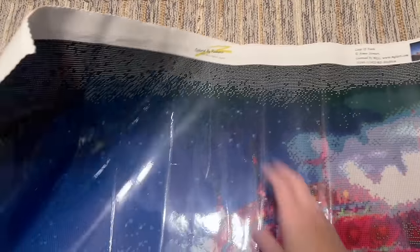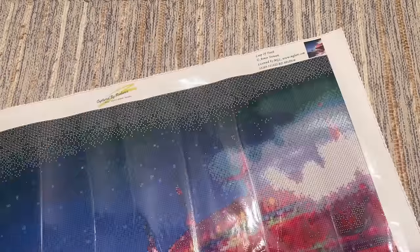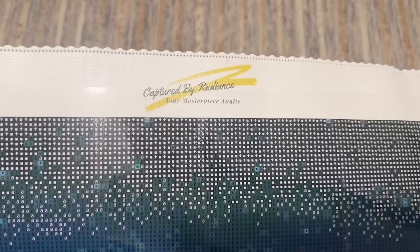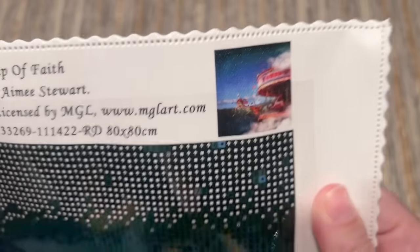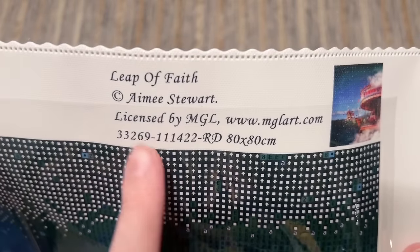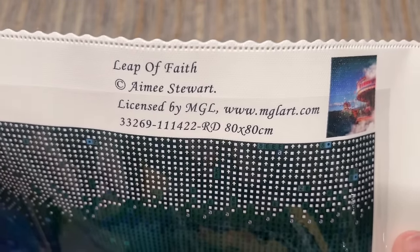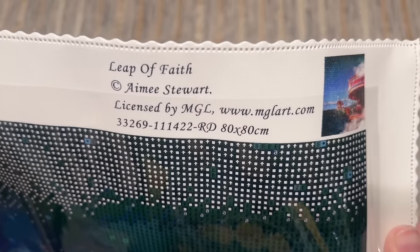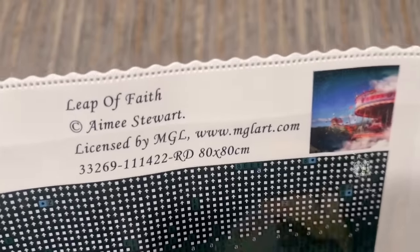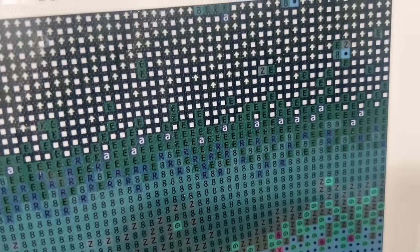Let's take a good look at this canvas. It was wanting to curl in a little bit on the sides — that's completely normal. You can roll it back the opposite direction, or just scrub the edges and fold it — that's the quick and dirty way. Here's their branding at the top: it says 'Captured by Radiance — your masterpiece awaits.' Coming over to this side we've got a thumbnail, the title, and copyright Amy Stewart. Licensing means the artist has given permission for the use of their artwork and is being compensated, and I'm all about supporting shops that do right by artists.